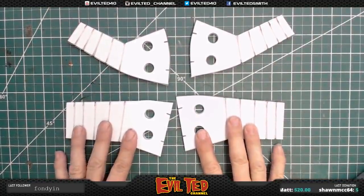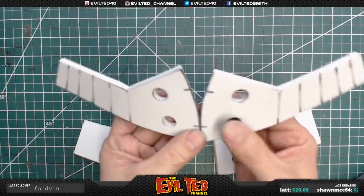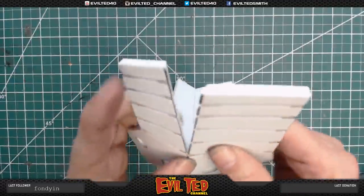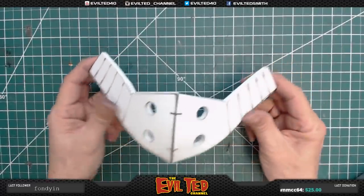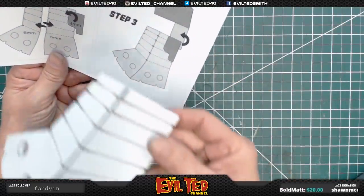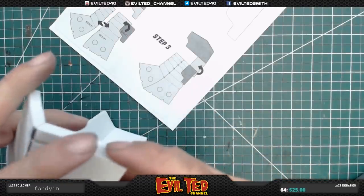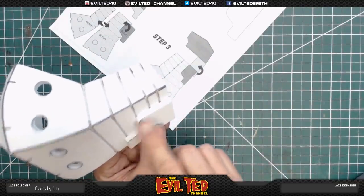Now for my favorite part — we're going to glue these guys together. Using the registration marks, there you go, perfect. Look at that, that's super cool. This is coming together nicely. Now I'm definitely going to do some heat curling on this face plate. There's a smaller part we cut out earlier that goes here. But before we do that, let me take a rotary tool and clean these edges up, make this a little bit softer.